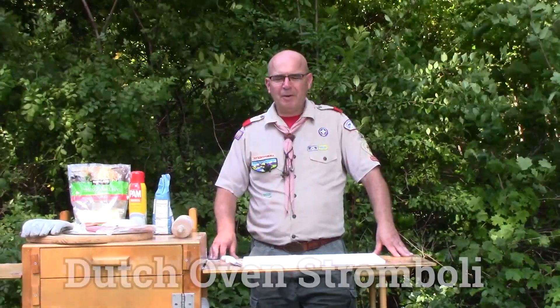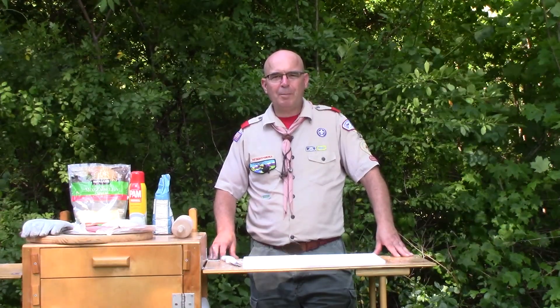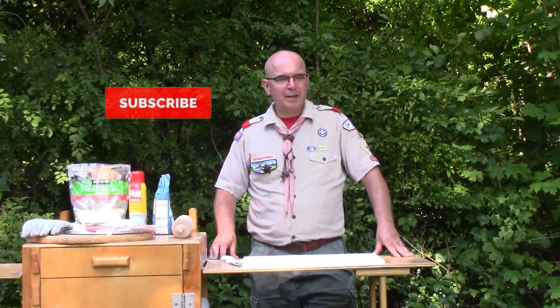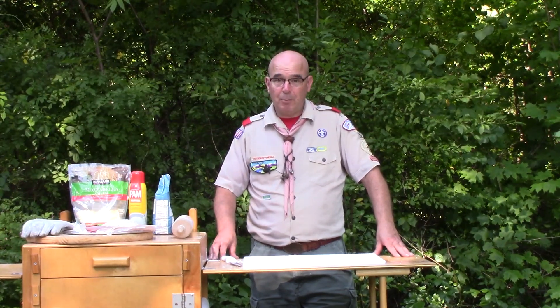Hello, Scouts. It's Mr. Kugler, and we're going to make a really tasty treat that's made with some store-bought pizza dough and some cold cuts from the deli counter. One of the common themes for the dish today — I've got to call it stromboli.